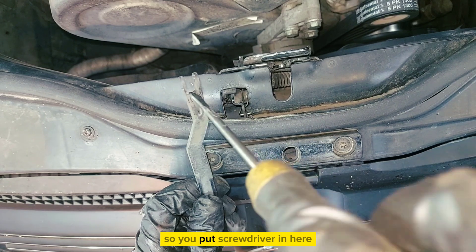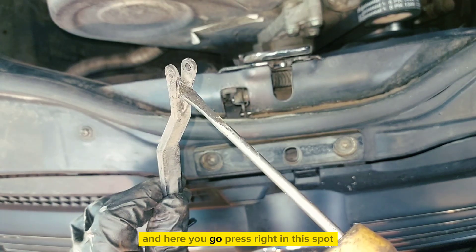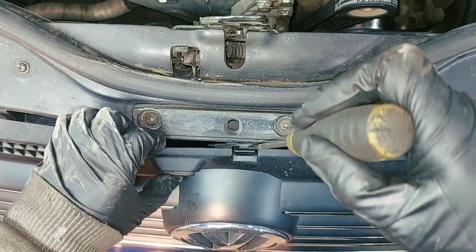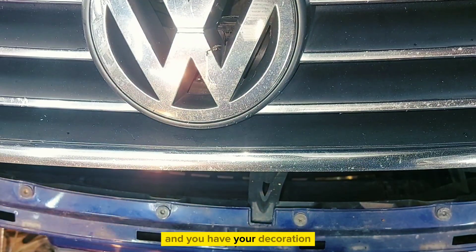So you put the screwdriver on here, you go right in this spot, and you have your decoration piece.